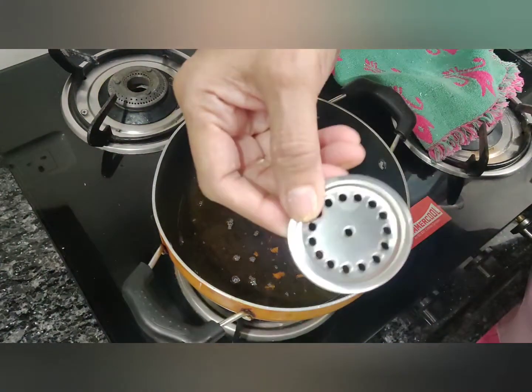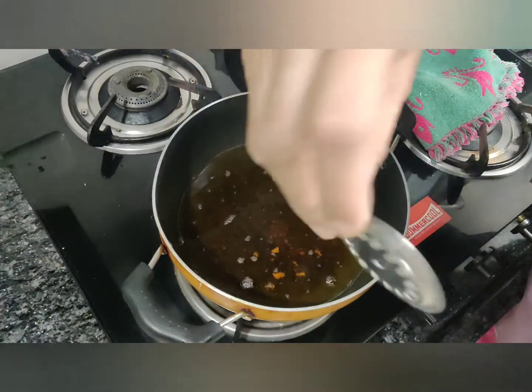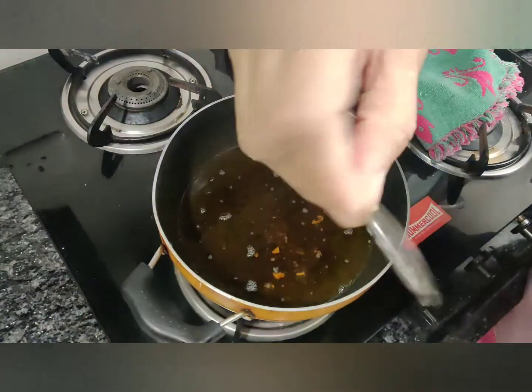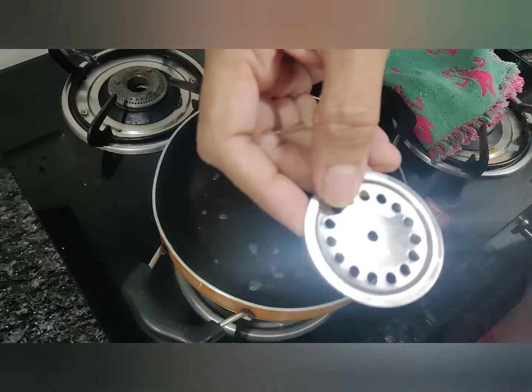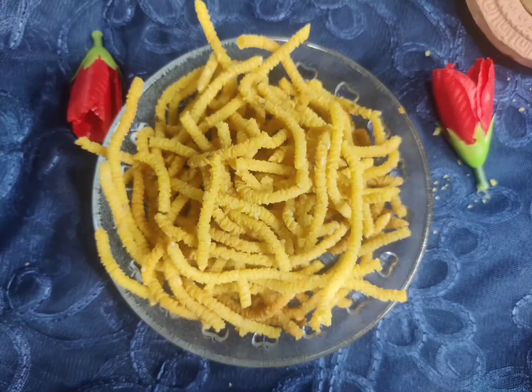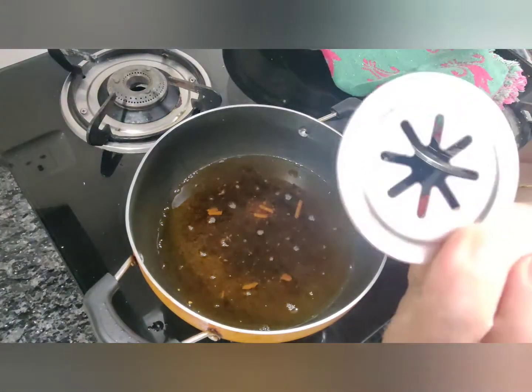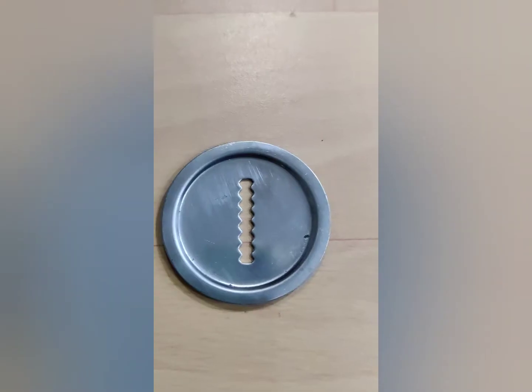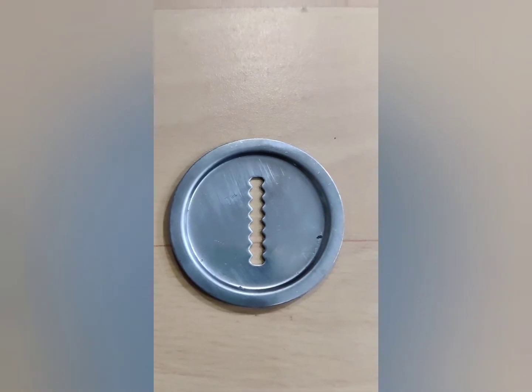The third savory we are going to make is called savia. It's a thicker savia — we get a very thin one also. I'm using this blade for it. And with another blade, I made the lace pakoda.